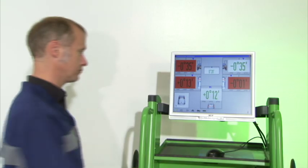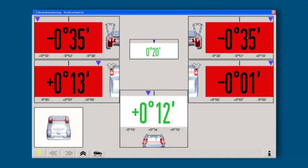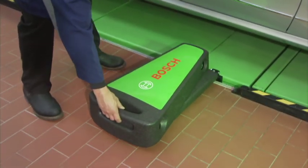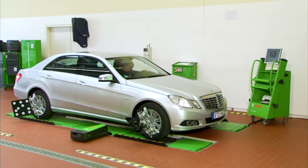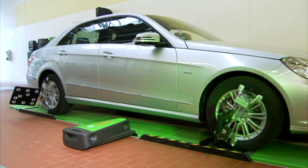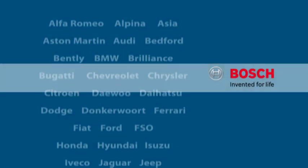The measured values are displayed in a clearly arranged protocol, which can then be printed or saved in the customer database. Due to the reference system of the FWA 4630, a permanent mounting of the sensor heads as well as its calibration can be avoided. Thanks to the integrated caster and inclination pendulum, which ensures an absolute reference to gravity — a decisive criteria for the high reproducibility of measured values in case of measurement repetitions.